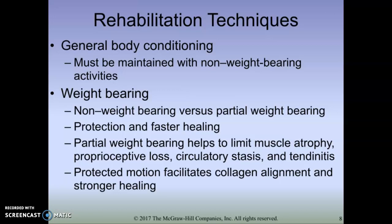Welcome back, class. Continuing on with Chapter 19, Rehabilitation Techniques for the Ankle.